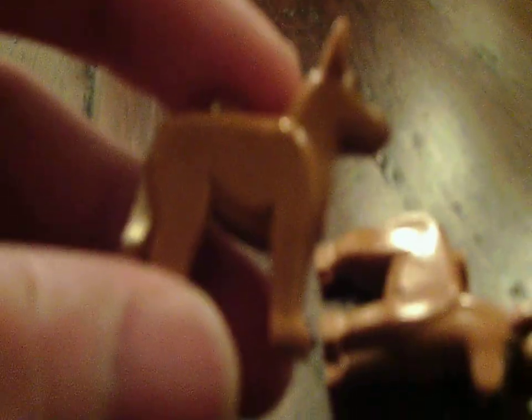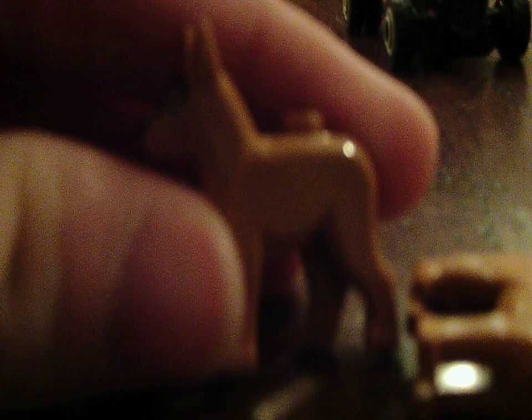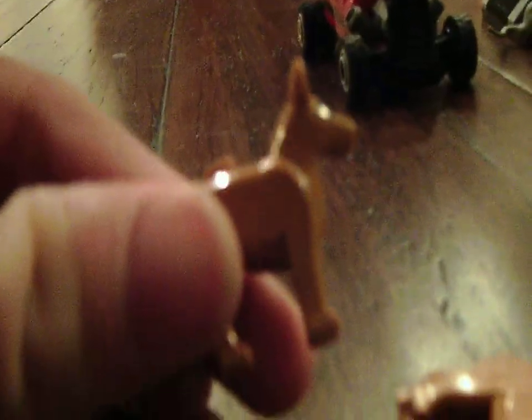Sorry for not pronouncing stuff right, and sorry if I'm speaking too fast. Here's a German Shepherd — it comes with two German Shepherds, in case you guys are wondering. Sorry about my lighting, it's so bad actually.